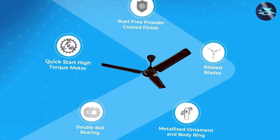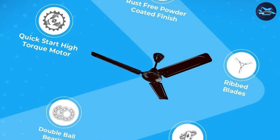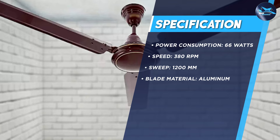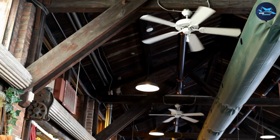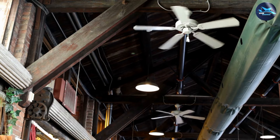The fan comes with a powerful motor that delivers a maximum speed of 380 RPM, ensuring that it can cool large rooms quickly and effectively. The fan's noise level is also low, ensuring that you can use it without any disturbance, even when you're sleeping. The blades are designed to provide uniform air delivery, ensuring that every corner of the room is cool and comfortable.